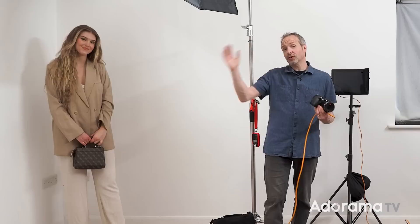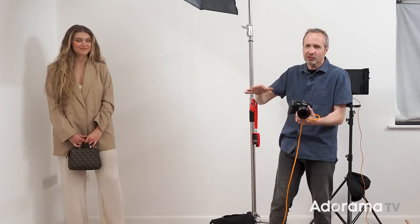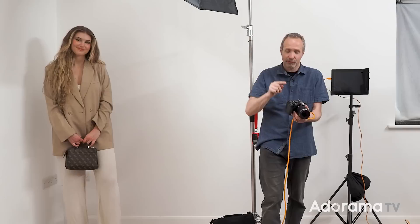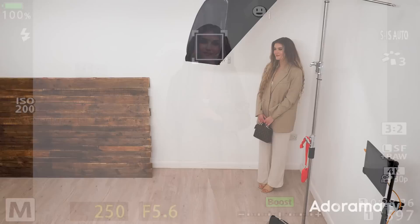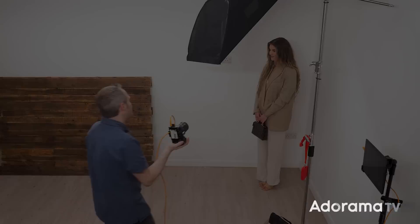To help me out today I've got the amazing Chloe. Chloe is going to be the model for this shoot and our first look is going to be a white wall — almost a high-key type environment. But before we get to any of the lighting or camera settings, it's important that I get control of the room lights. I'm in manual mode: f5.6, ISO native ISO for my Olympus camera, 1/250th of a second. With no flash firing there's no picture — we have control of the room lights.